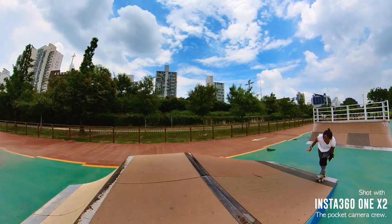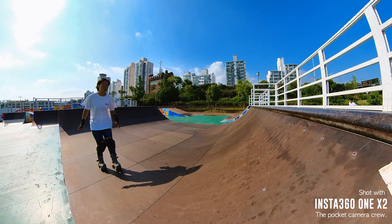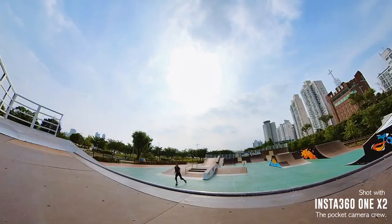Since I skate solo, the ONE X2 is sort of like my personal camera crew — so I now don't go skating without it. The ability to film 360 degrees and then reframe the shot and track myself later was a game changer, especially when filming my skate tutorials.